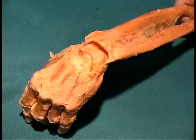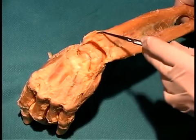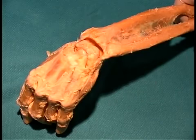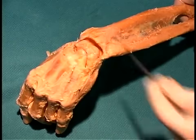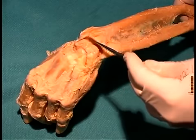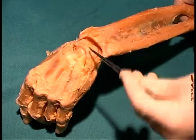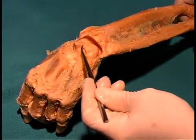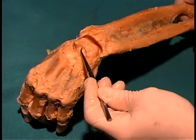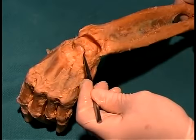Now we're looking at the wrist joint from its dorsal aspect. The radius is right here and the ulna here. The wrist joint is actually two joints: the radiocarpal joint, seen right here, which consists of the distal end of the radius and the scaphoid and lunate bones. The second part of the wrist joint is between the two rows of carpals — the so-called intercarpal joint, taking place between the capitate and hamate and the scaphoid and lunate. You can see that joint space right here.